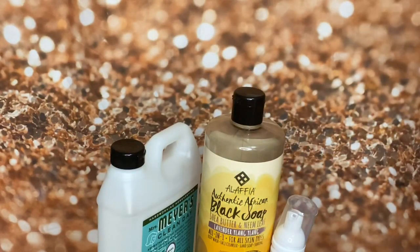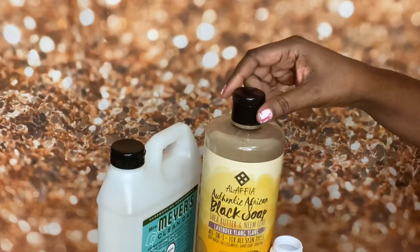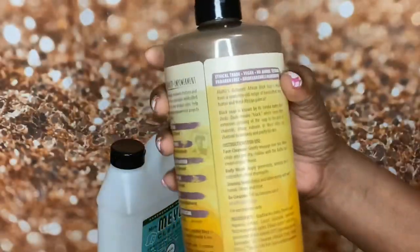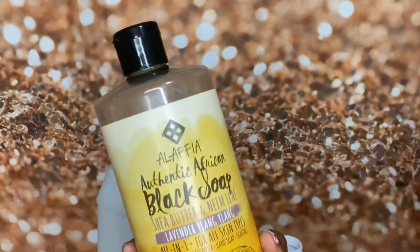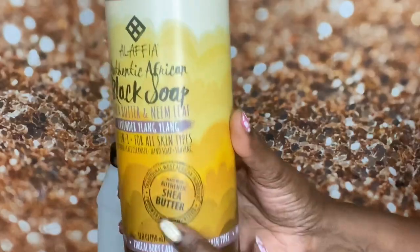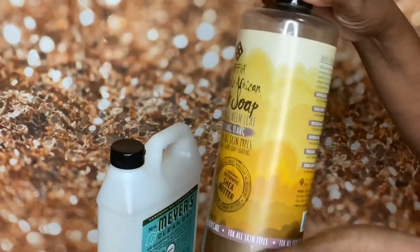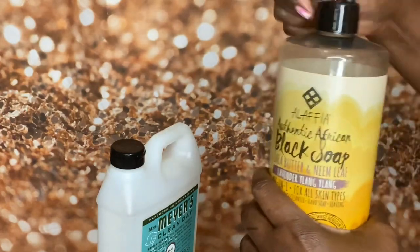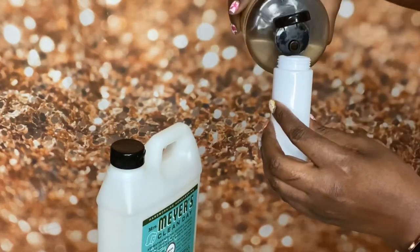So let's try it tonight with a different soap just to see if it's really going to work. This is some soap I've had on hand - I think I got this at Sprouts a while ago. This is the Alafia authentic black soap with shea butter and neem leaf, with lavender and ylang-ylang. It's a four-in-one for all skin types: body wash, face cleanser, hand soap, and good for shaving.